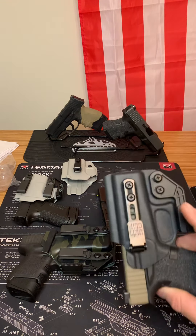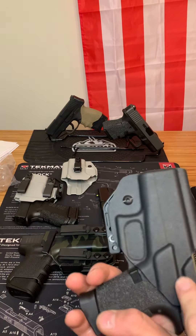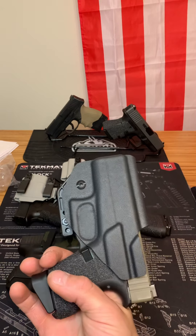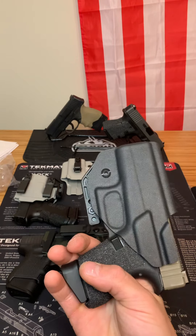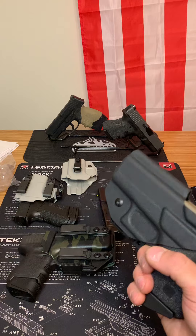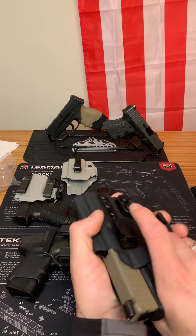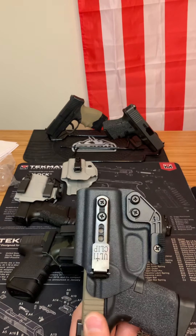Next I'll talk about a similar holster, but this one does have a sweat guard. This protects your gun from sweat and also allows you to tuck a tank top or undershirt underneath your main shirt. That way it's still in the waistband and your gun is still hidden, but it's over your inner layers for a quick draw. The retention's great — it holds onto your firearm. Your firearm is going nowhere.